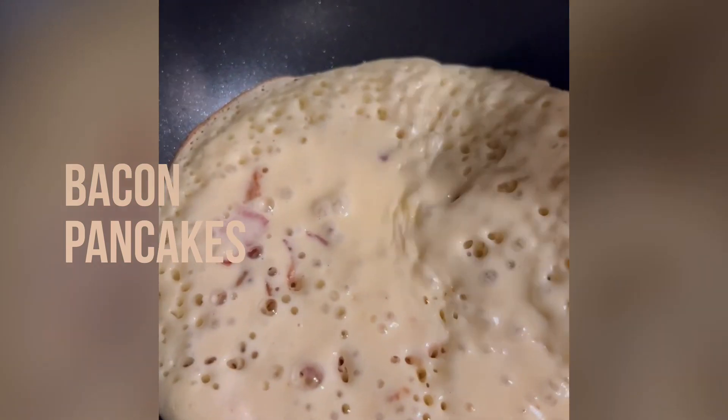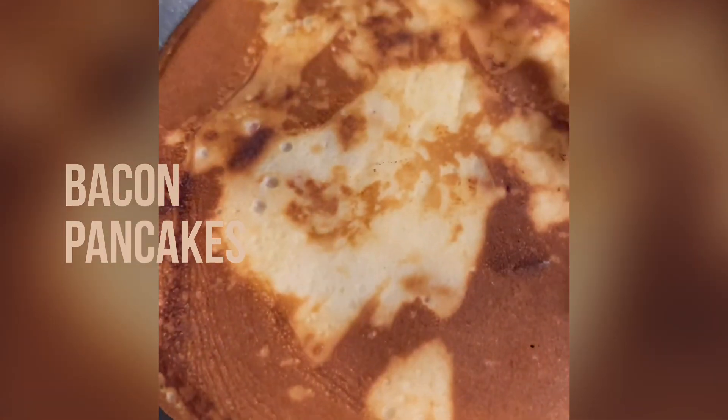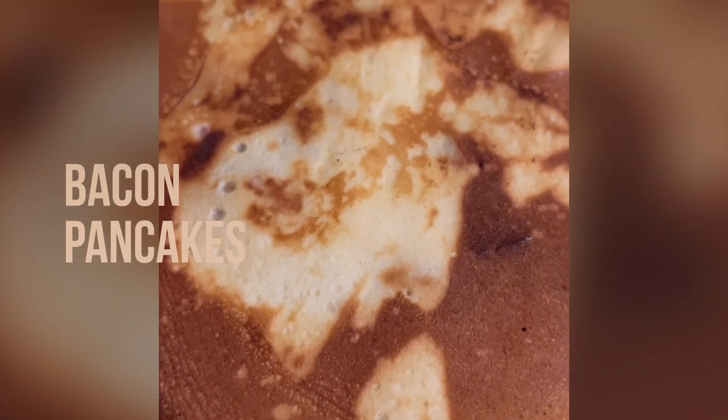Wait for the little bubbles and flip the pancakes. Use a fry pan — it's so much easier. You know, all your pancakes would be the same size.